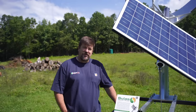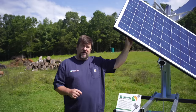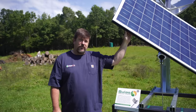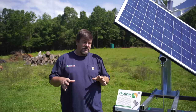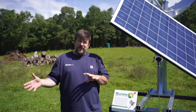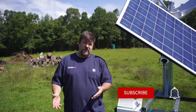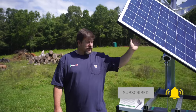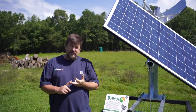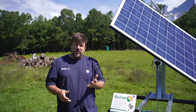Hey folks, Engineer 775 here. I want to share a really cool product. I was so excited when I went to SPI last year in Utah and met the folks from Pursuit Solar. They had this cool tracker — it was the last thing I got to look at for the day. I've done videos on trackers where I haven't been too excited because of cost, but this one really caught my eye as a mechanical engineer because there were no motors, no controllers, no PLCs — nothing to make this thing track.